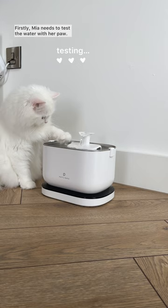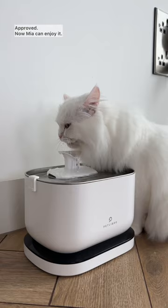Firstly, Mia needs to test the water with her paw. Approved. Now Mia can enjoy it.